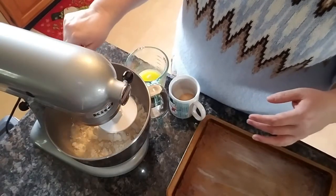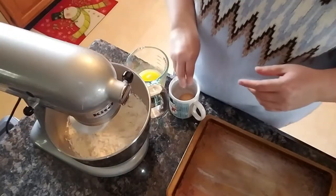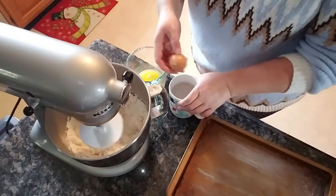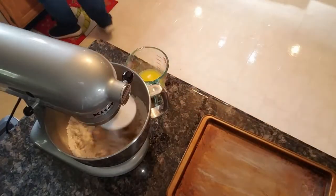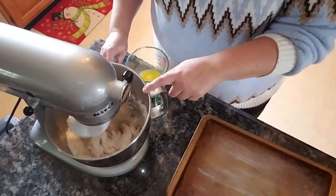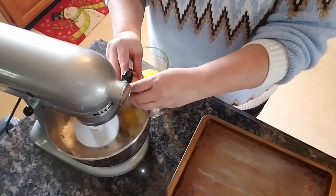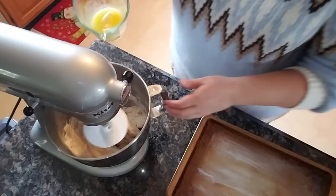I just made a mess getting my egg out of the water, so there's water spilled, but that's okay. Our dough is starting to come together a little bit. We're going to crack in our egg and pour in our melted butter.